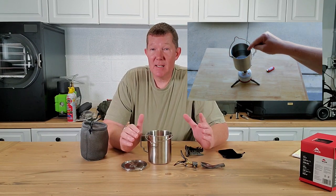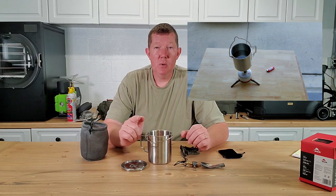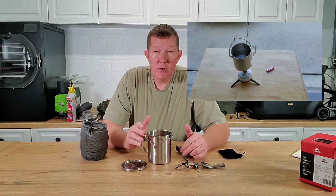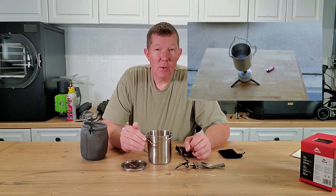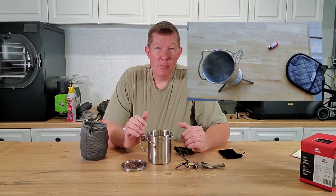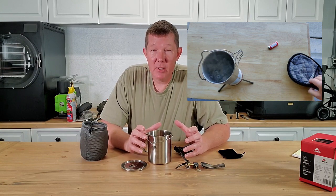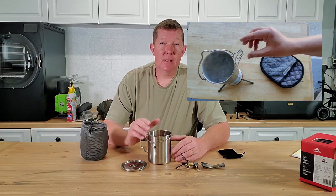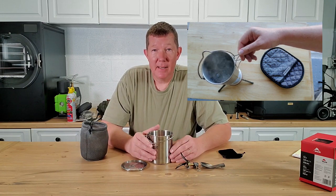Hey, before we get to the results — it took me about two hours to record this video and about four hours to edit, so smash that like button. If you're new here, make sure you subscribe, and not only that — ring the notification bell and select all notifications. YouTube likes to censor channels like mine and doesn't push the videos out very well, so just subscribing doesn't guarantee you'll see future videos.